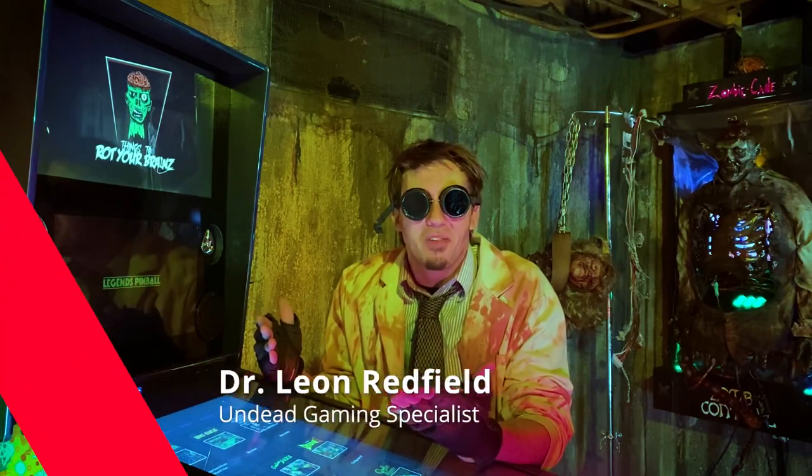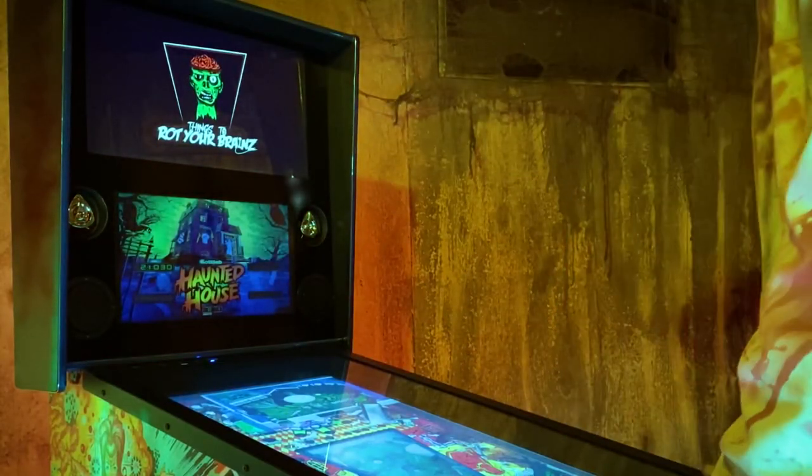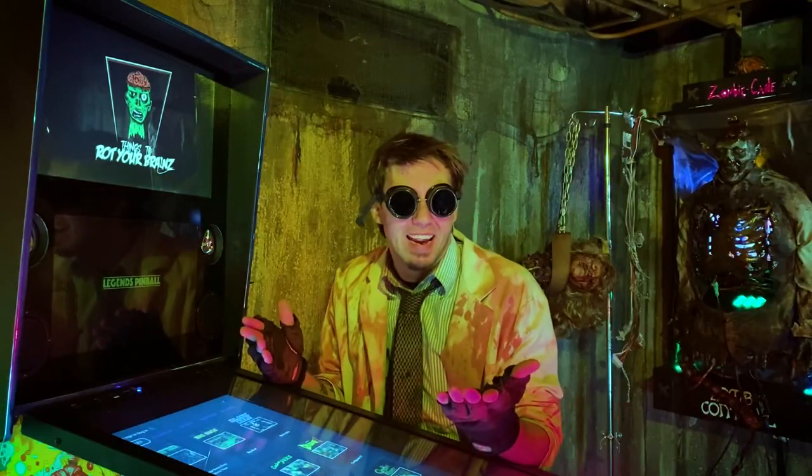This has been Dr. Redfield telling you guys how to make that ALP control panel vibrate just right. Remember: play in slag, play till dead.